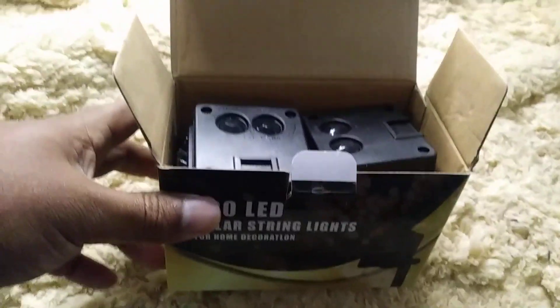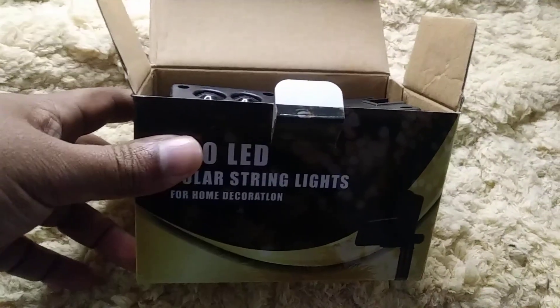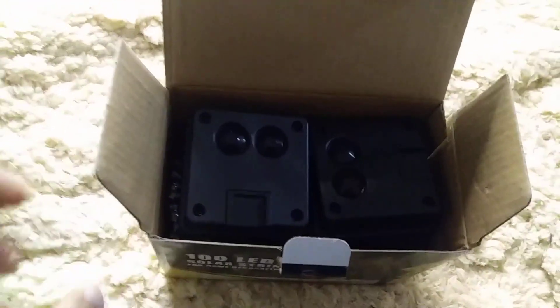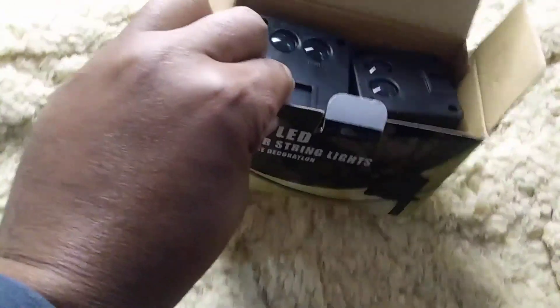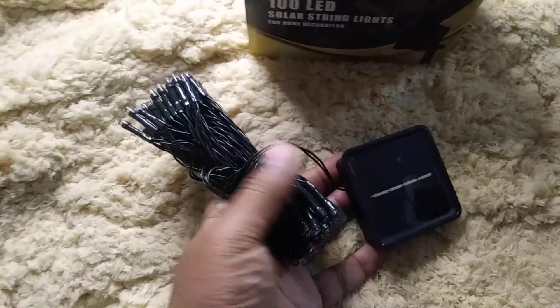If you're looking for some lights to illuminate the outside of your home or maybe your home office, I got these solar string lights. You actually get two sets of them, as you can see, which I like, and they can be put up separately. Let's go ahead and take a look.